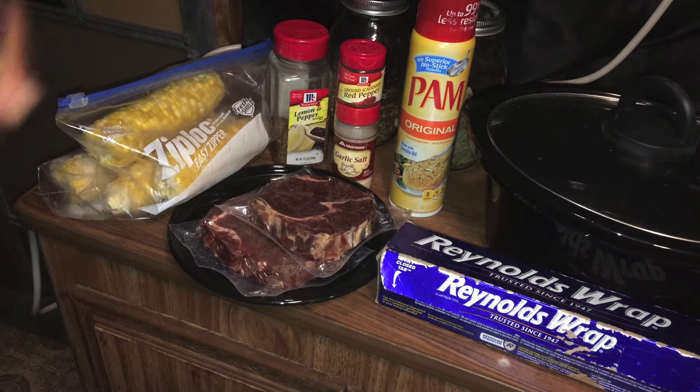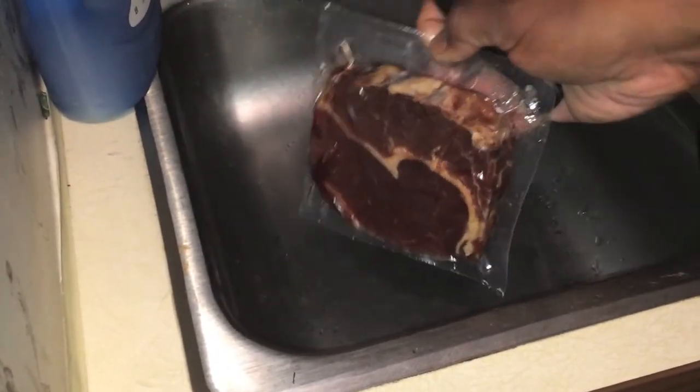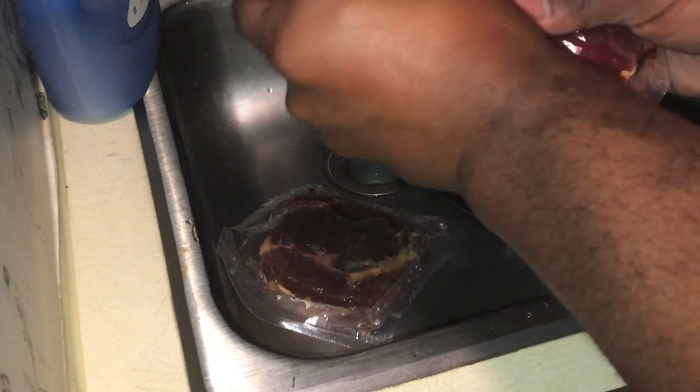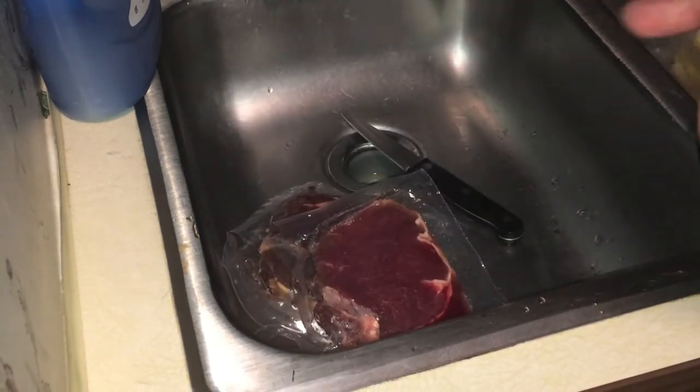Those are the ingredients, so let's jump in. The first thing we're going to do is take our steaks and open up the package. These have been vacuum sealed, so you don't have to worry about them being clean — they were clean prior to being vacuum sealed. Now that we've got those open, we're going to transfer them to our crock pot. We'll take some Pam and spray the bottom just to make sure our steaks don't stick, though they won't because we'll be putting in liquid.